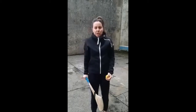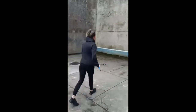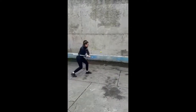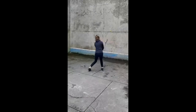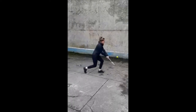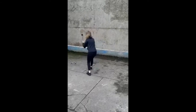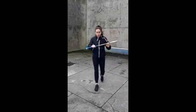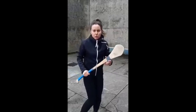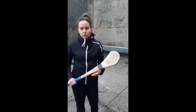The first exercise is going to be striking the ball off your right, catch, turn and strike it off your left. We're going to go for 10 on each side. Make sure you have a short grip and make sure you're changing your feet stance when striking it off your right and striking it off your left, so that your shoulder is side on with the ball.